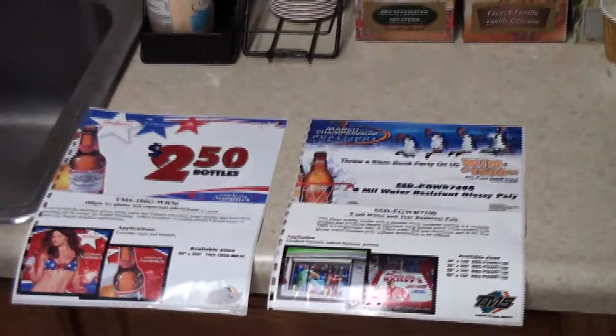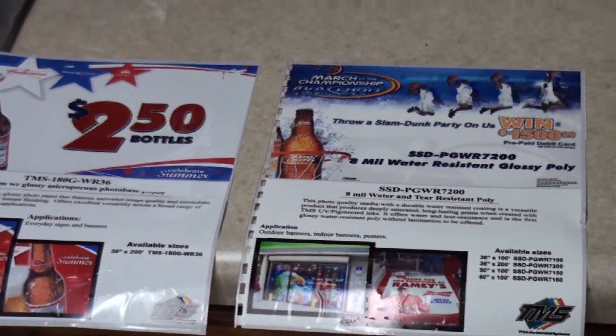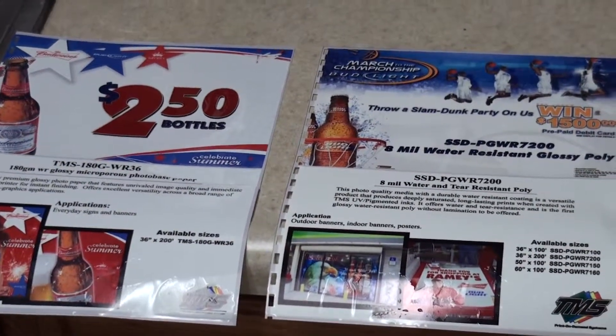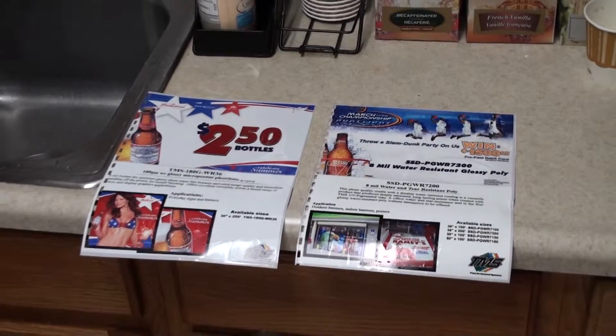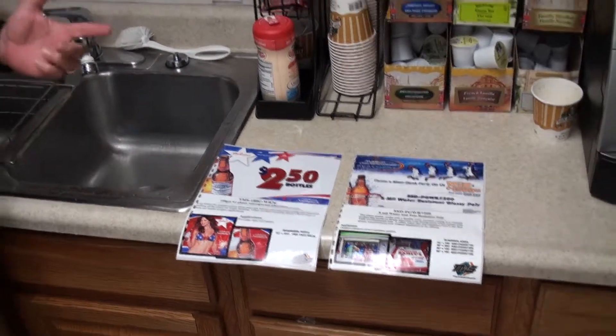Both products — and the reason why we bring this up — is really to combat the competition out there putting out things they say are brand new, that have been literally available to you through your marketing and ABA sign making program for over two years. We have just about every product that anyone's going to come out and try to put a new spin on, plus we do it for the least expensive. So what we want to do is give you a quick visual. If you need the products — the 180G and we also have the PGWR Polygloss Water Resistant 7200 — just call TMS for pricing.